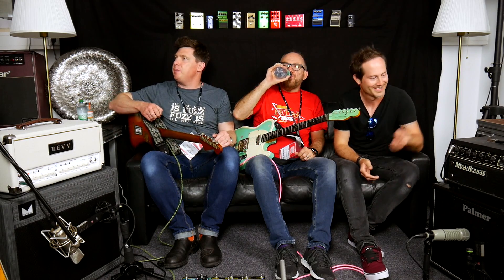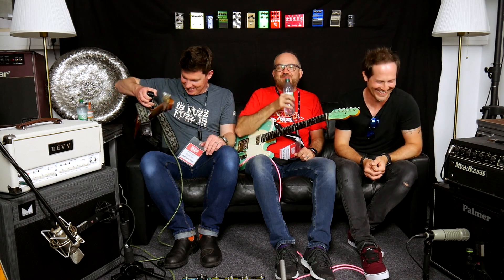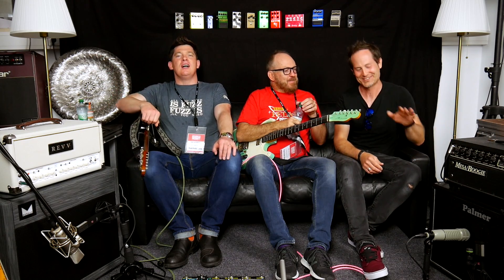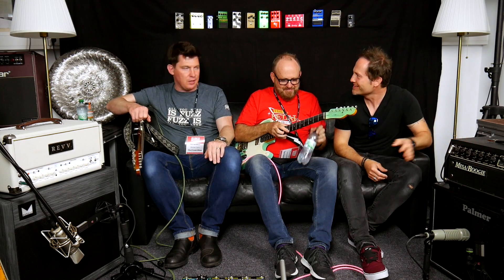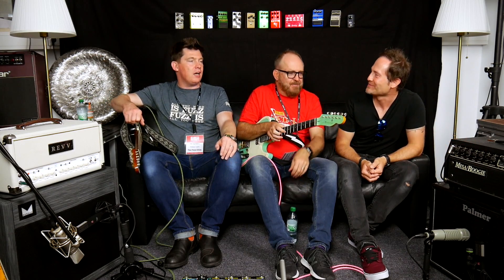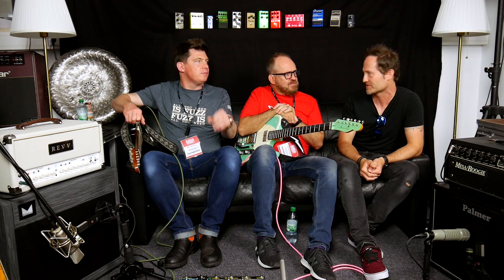I've got a happy memory of the fan noise in the Mark III. That's why I like to turn it off as soon as it's not played. I've had three Mark III's in my life. I only had two. I had a hardwood one — hardwood and wicker. And then a black combo and a black head.